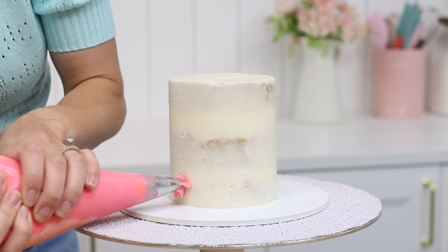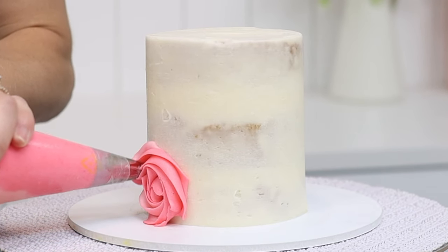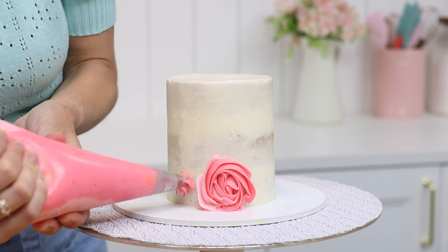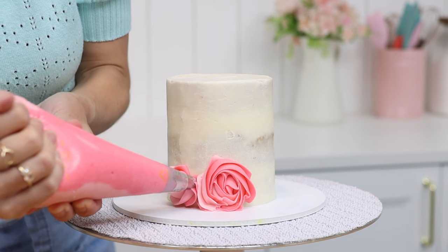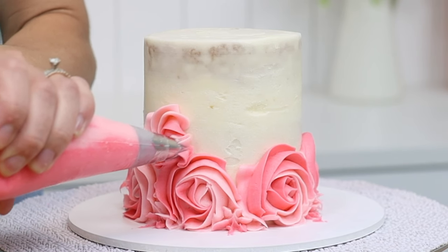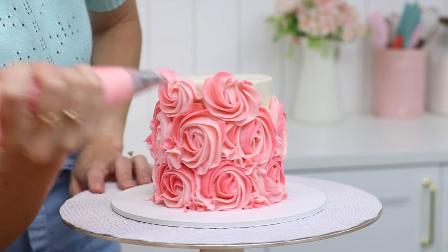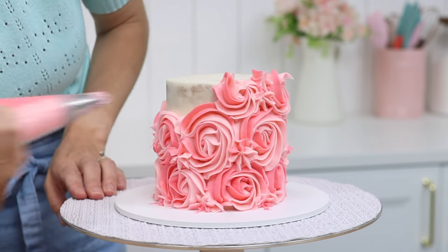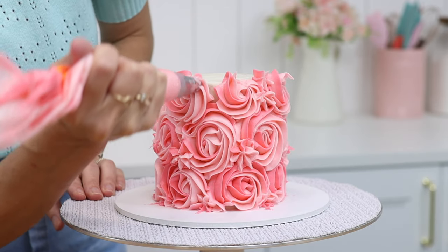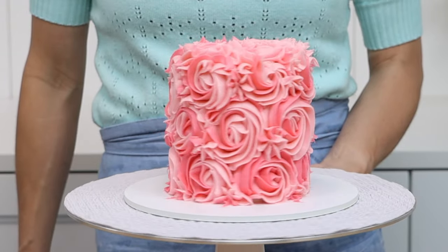Once the crumb coat has set — which takes about 30 minutes in the fridge — you can spread on the final layer of frosting or pipe it on. Chilling the crumb coat makes it firm instead of sticky, so none of the crumb coat frosting will mix with this final layer. This means the colours will stay separate instead of blending, and any crumbs within the crumb coat won't get into the final layer, so no crumbs will be visible on the finished cake.